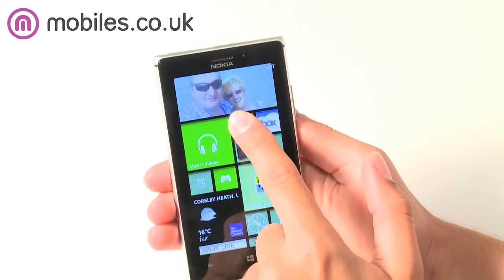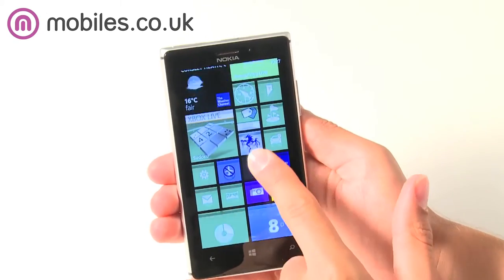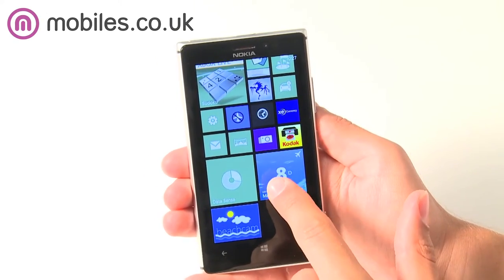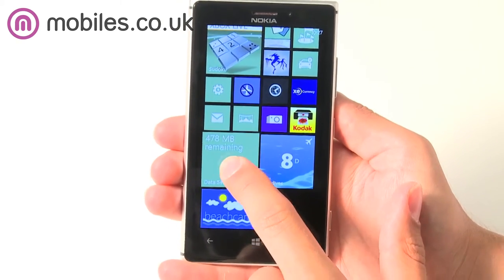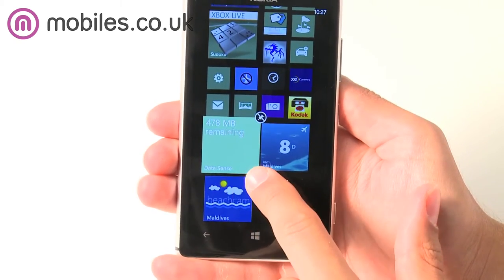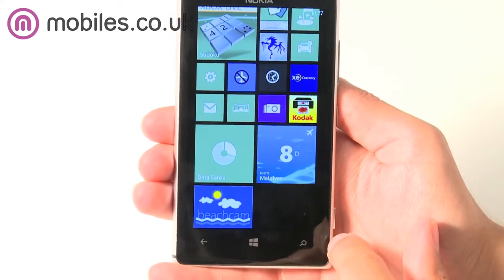The 925 comes running the latest Windows Phone 8 operating system, which gives you more speed, more features and Windows' own Live Tiles feature. Live Tiles operate from your home screen and give you a live update of your information like the weather, Facebook updates and your messages.